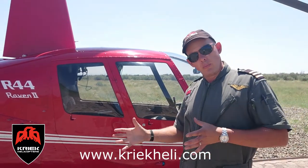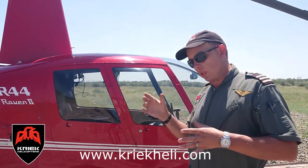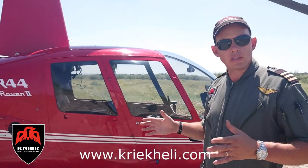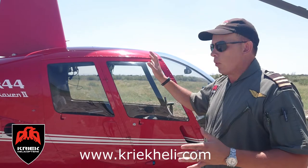Fuel efficiency is great compared to other machines. She's actually unique — you don't find a lot of other machines in the same performance class as the R44. So we love it.